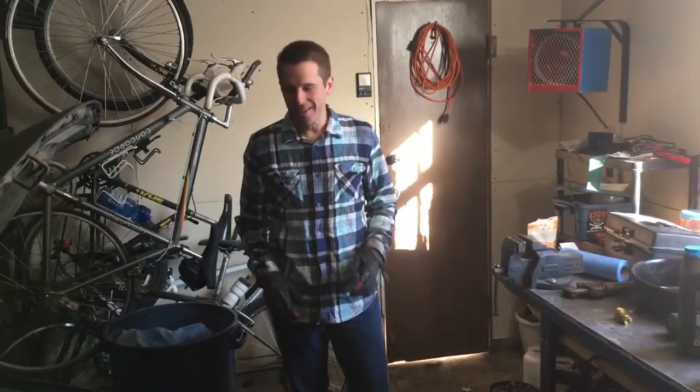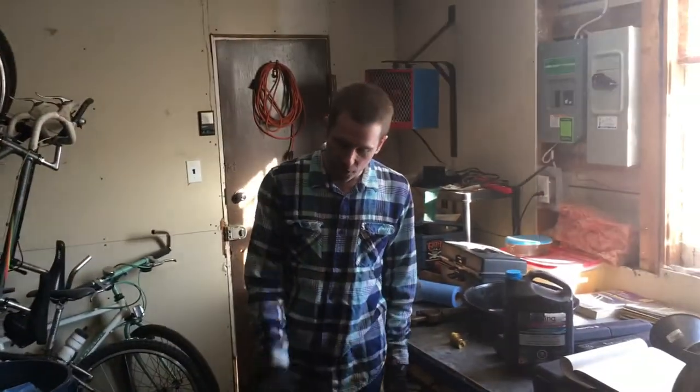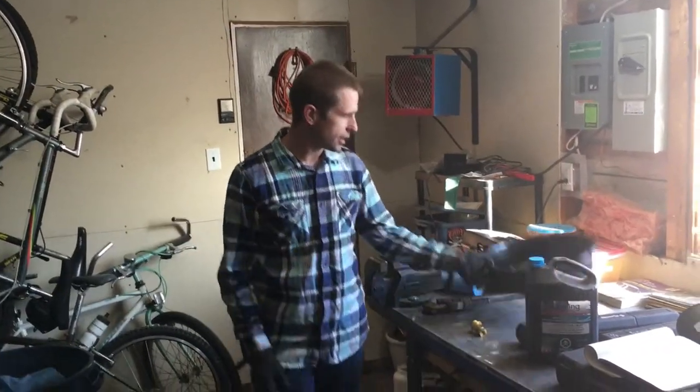First thing we're going to do is drain the coolant. I'm going to open this piece here, and then there's a drain plug underneath the car, just under here. I'm going to lift the car up a little bit and open that drain and drain the fluid.